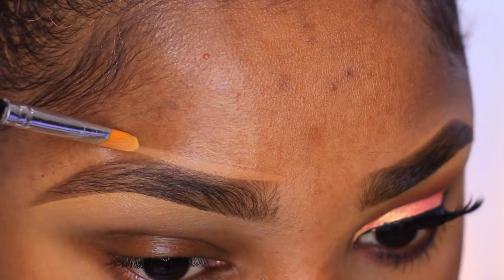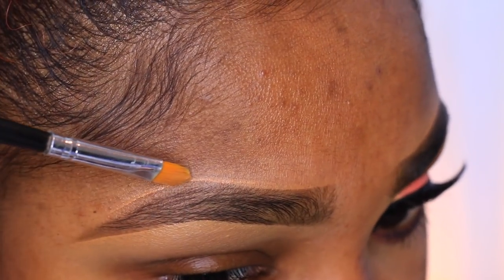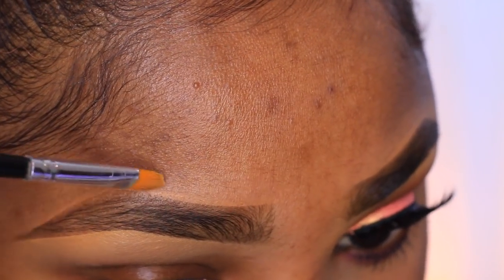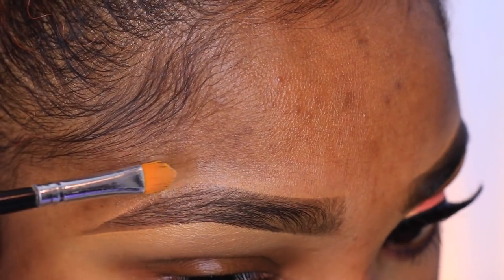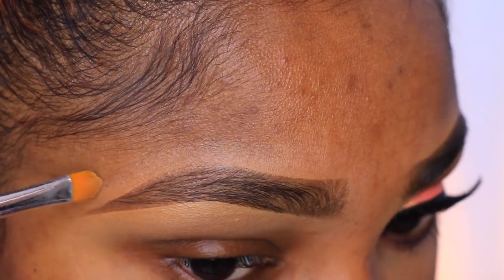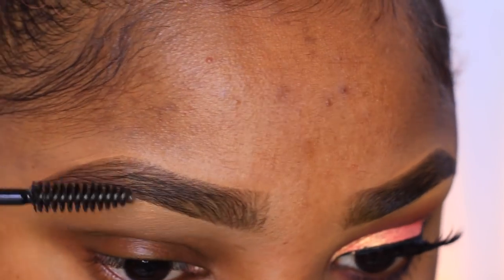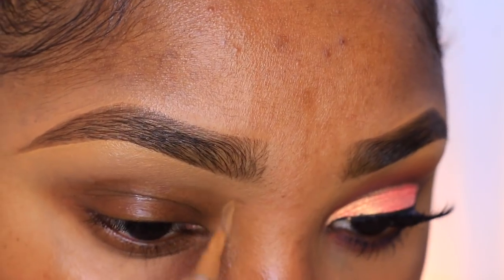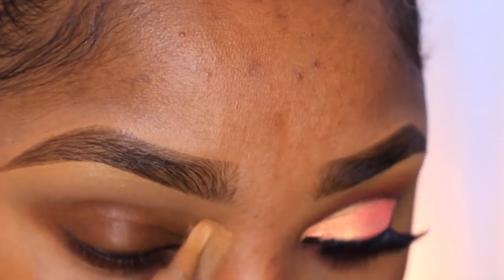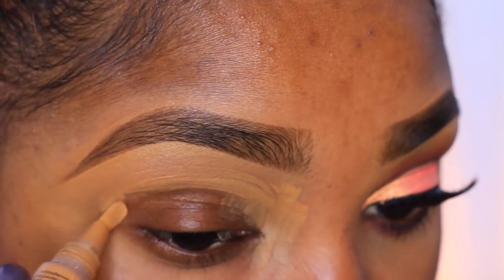Now I'm going in with my L'Oreal Infallible Pro Matte foundation in the shade Soft Sable and using that to clean up the top part of my brow. Now that I'm done with the brow, I'm going to set my brows using this NYC Control Freak brow mascara or brow gel.